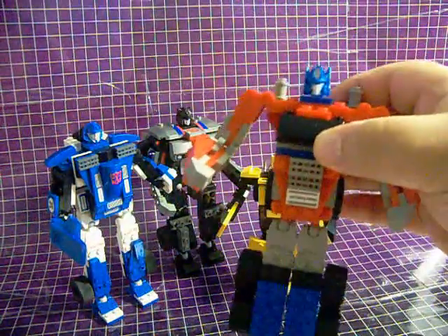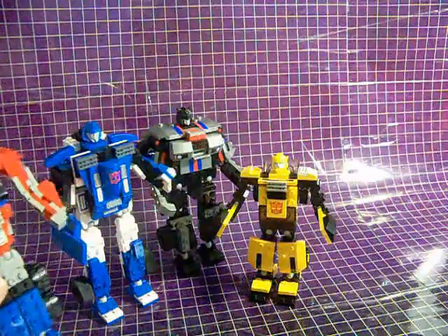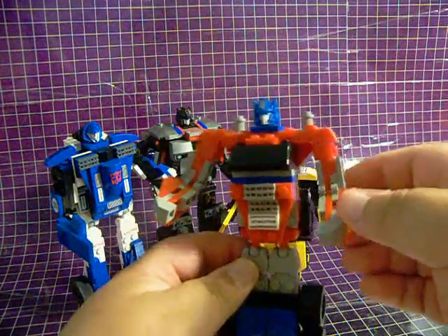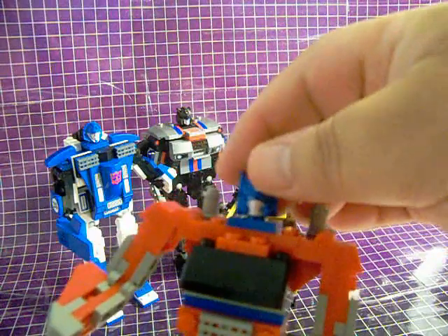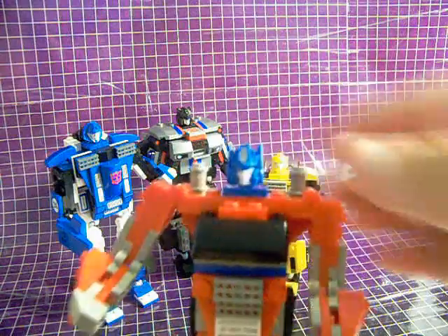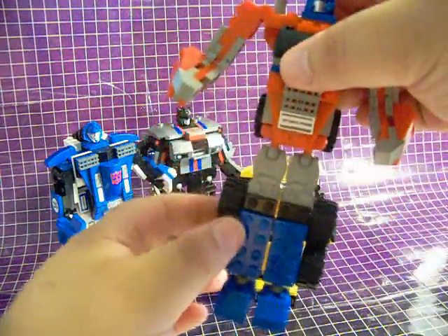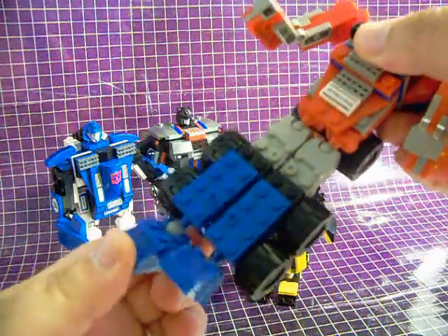Once again, let's start off by looking at Optimus Prime. He's a little lanky in his robot mode, and that makes him just about as tall as the next price point up, Mirage. He looks pretty decent and has a very G1-esque head sculpt. Articulation is also pretty good on this figure. He's got hinges on his shoulders and elbows, his hips are on a ball joint, and so are his feet.